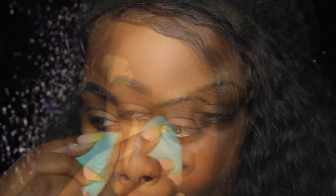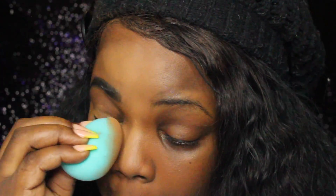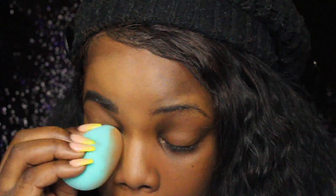I think I applied too much concealer, but it's okay. I'm only doing one side of my face because of course we're doing a half face today — half pumpkin, half beauty once again.